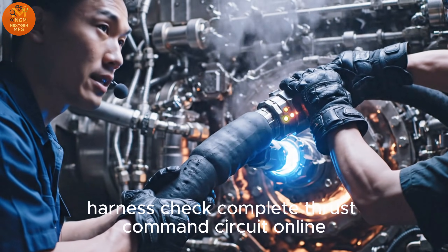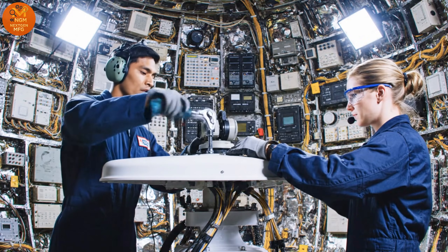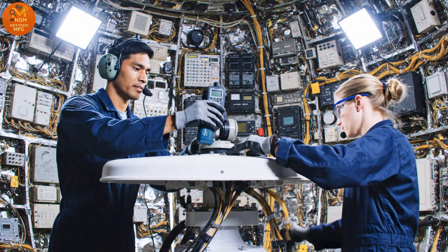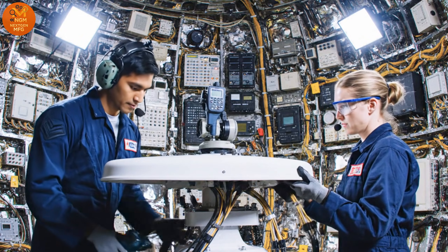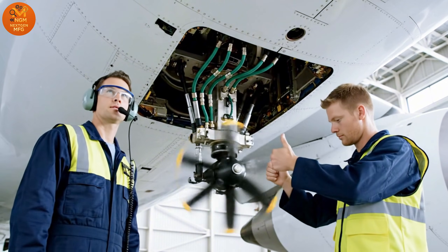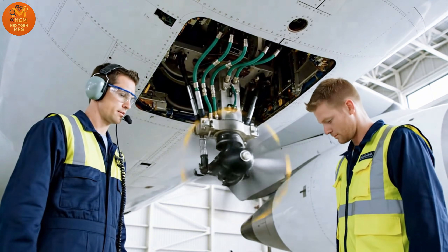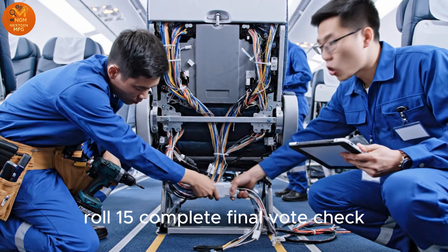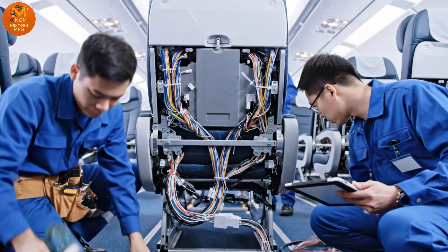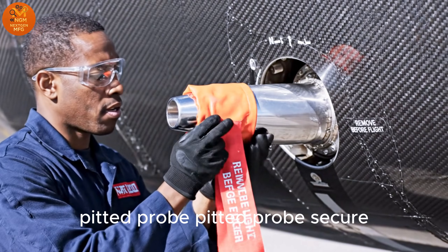Harness check complete. Thrust command circuit online. Radar feed secured. Checking azimuth alignment. RAT hydraulic lines green. Release mechanism nominal. Roll 15 complete. Final bolt check. Pitot probe secure.